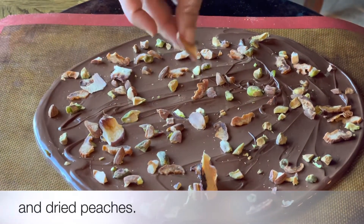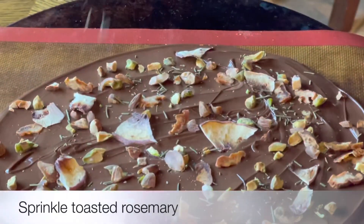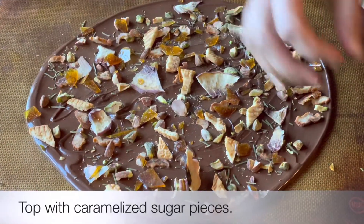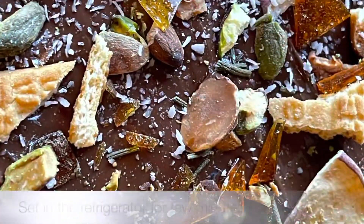Then I topped it with roasted rosemary from the backyard, followed by some sprinkle of salt, bits of cookies and the caramel shards we made earlier. And finally some coconut shreds for that extra sparkle.